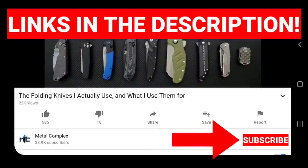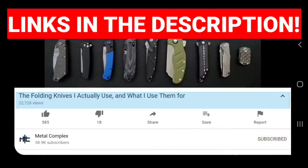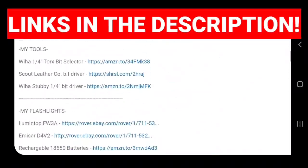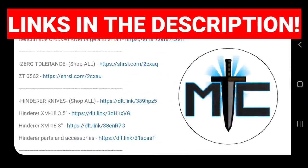Hey guys, subscribe for daily knife content, and if you're shopping for knives and gear, make sure you check out the description of the video you're watching right now for links to some great online retailers. There are also individual links for knives that I personally recommend. Thanks!